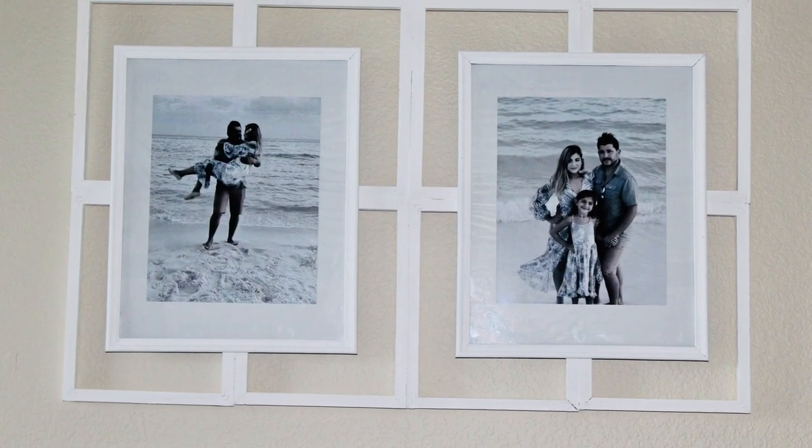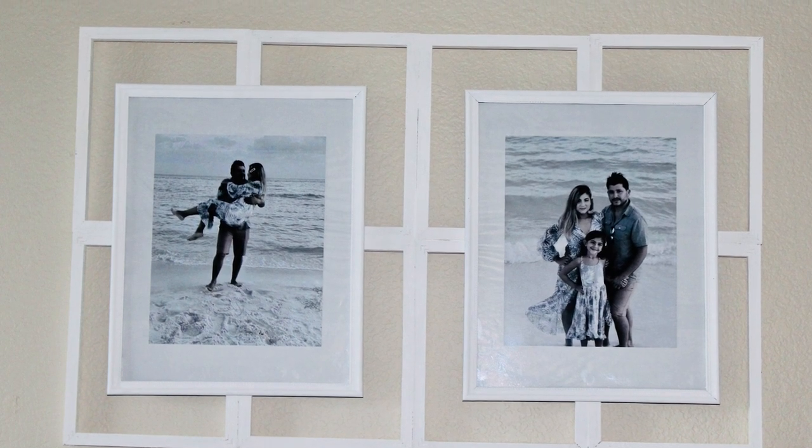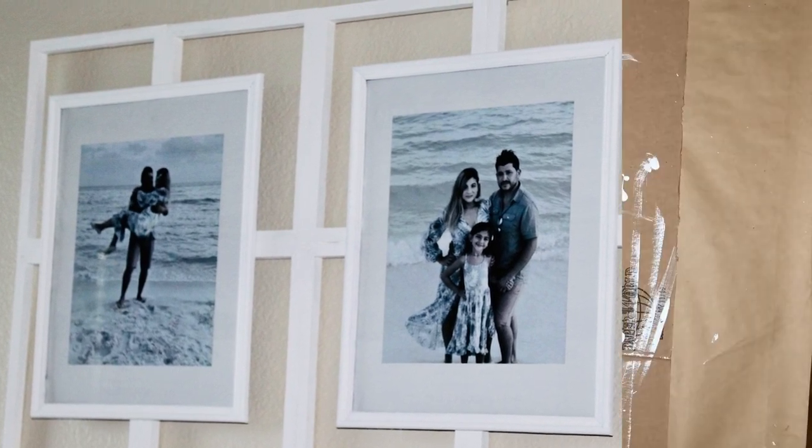And here is the end result. I absolutely love how this project turned out. I am in love with it. It's definitely one of my favorites. Let me know what you think in the comments down below.